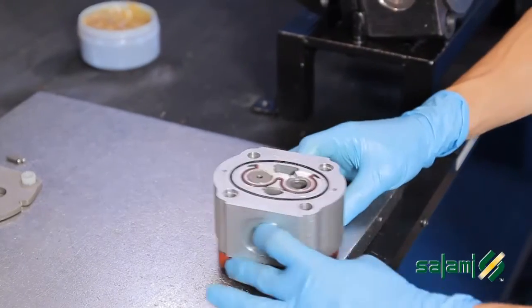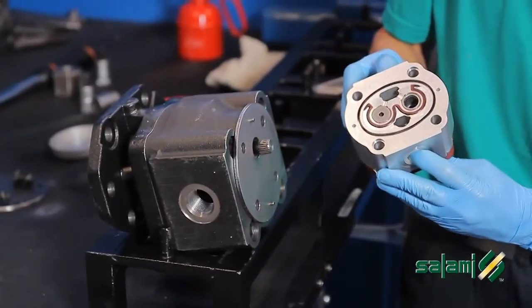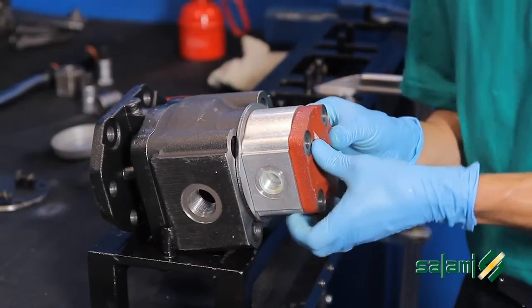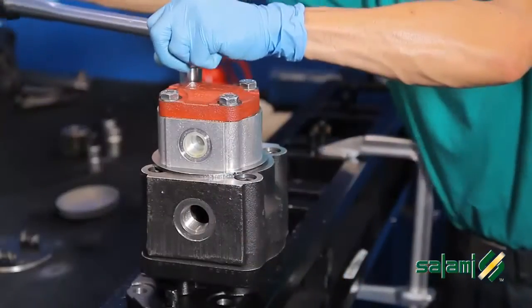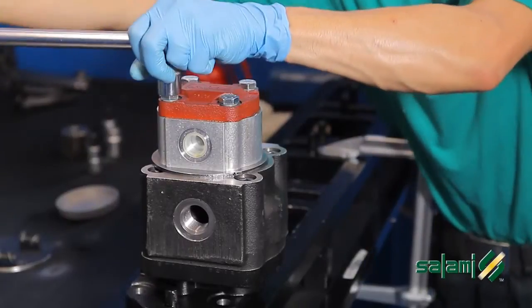Identify which is the suction side on the 2PE. Firmly hold the 2PE and engage the spline shaft coupling. Center the dowel pins. Put the pump in a vertical position and tighten the four screws M10 to 60 Nm.